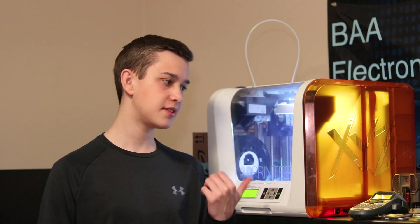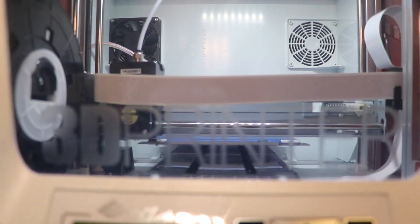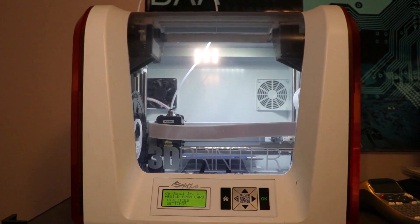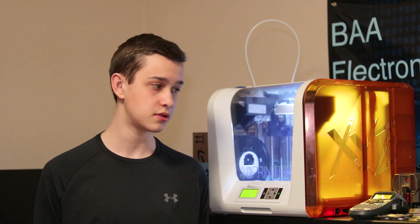Hi, I'm Blake from BA Electronics, and this is the XYZ Printing DaVinci Jr. 1.0. I've had this printer for a little over two years. In that two-year period, I've learned a lot of its weird quirks. So in this two-year review, I thought I'd mention those things so that anyone looking for a 3D printer, or even somebody looking to buy this specific printer, will know what to and what not to do when using it.